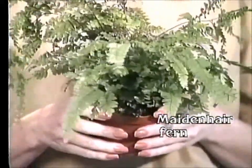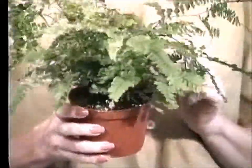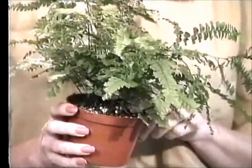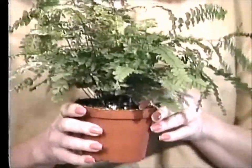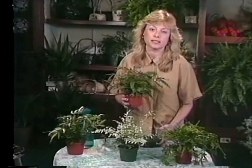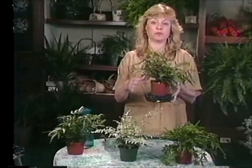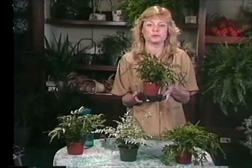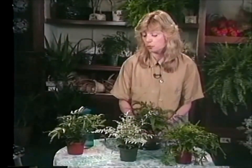Maidenhair ferns need to stay very moist — you only want to let the top dry out a little bit, and then give them a good soak. They're very fussy about humidity. A great place to grow one would be in a terrarium, but if you want to grow them on a shelf in your house, be sure to put them on a pebble tray and always keep the pebbles moist so that it can get lots and lots of humidity. But these are really cute ferns I know you would enjoy in your home.